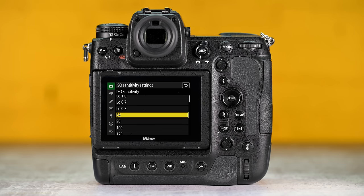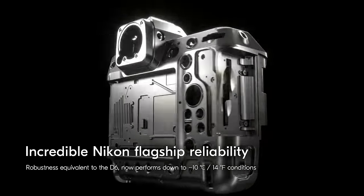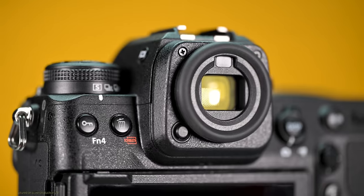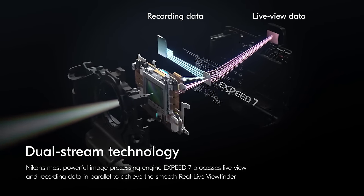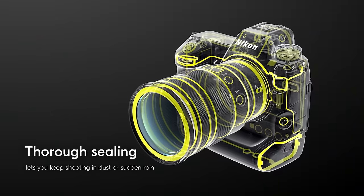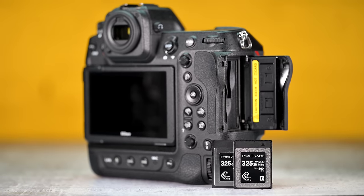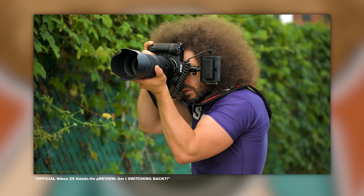The native ISO range is 64 to 25,600. In terms of video capabilities, you can shoot up to 8.3K in 60p and RAW. Now moving on to the body, you've got a beefy, heavy pro body with a built-in grip and large long-lasting battery, a 3.69 million dot real live view OLED display that's big and bright and gives you blackout-free shooting. There's a four-axis tilting touchscreen, weather sealing, back-illuminated buttons, IBIS, inputs galore, sensor shield, and dual CFexpress type B memory cards.